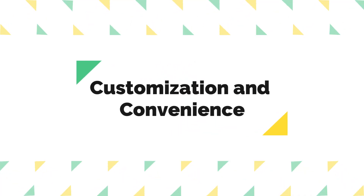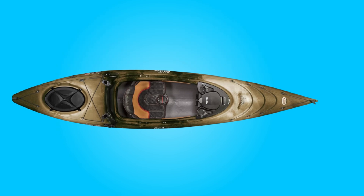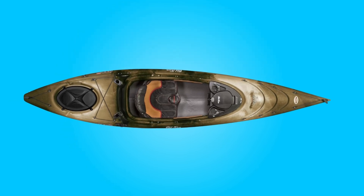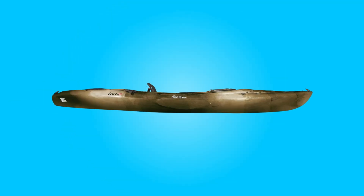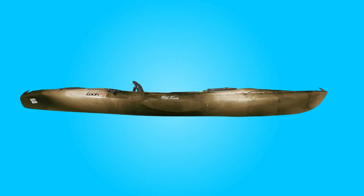Customization and Convenience: The removable work deck offers ample space for customization and storage, allowing anglers to personalize their kayak to suit their specific needs. Additionally, the built-in USB port ensures that electronic devices stay charged throughout extended fishing trips, adding a level of convenience to the overall experience.